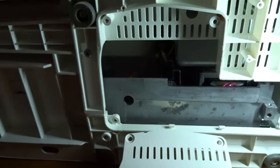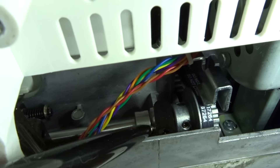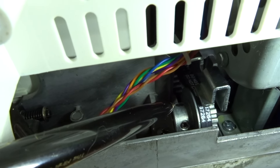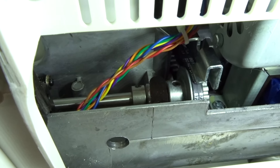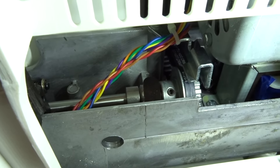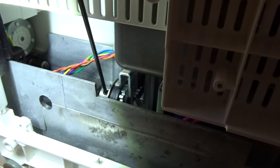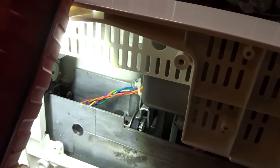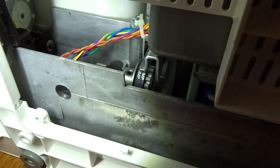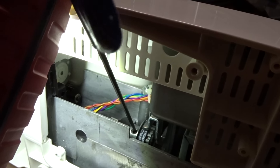Now what you're gonna see is there's a bar that goes across, and there's one set screw right there and one set screw right there. I'm gonna turn the handle back just so you guys can see them. You've got to loosen both of those off to set the timing.